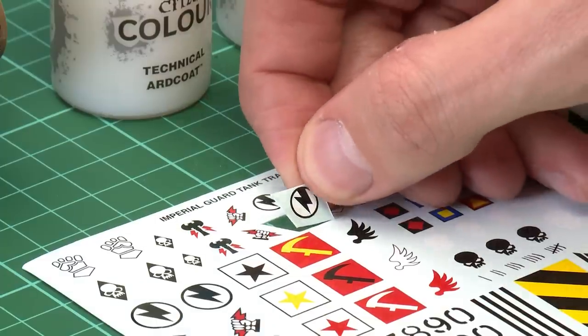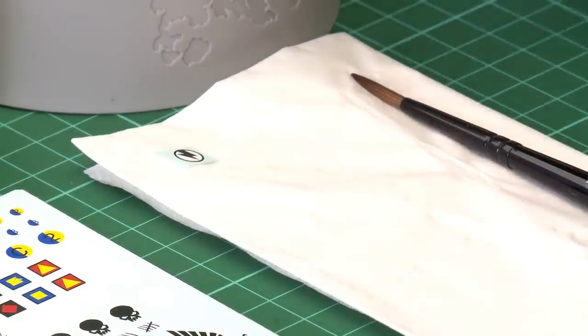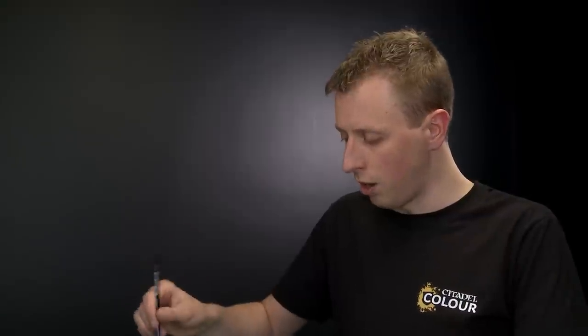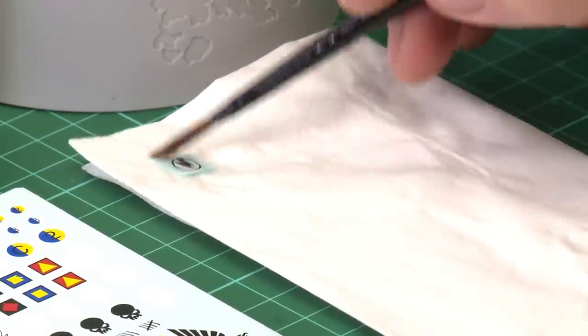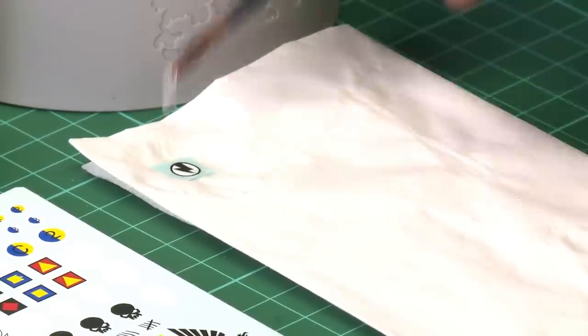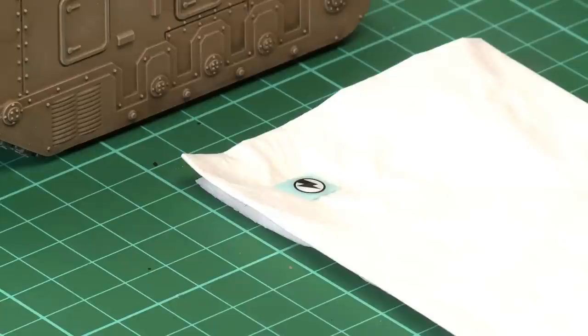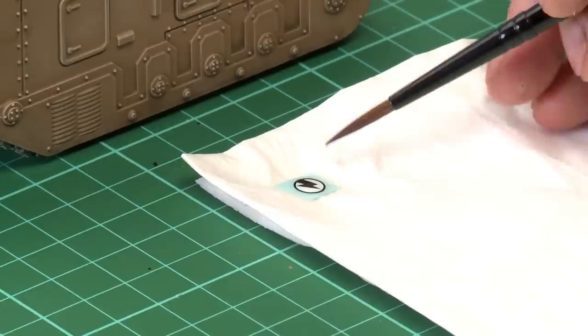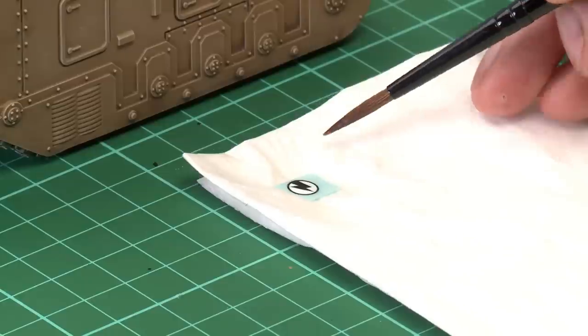First, put the cap back on your knife so it's nice and safe. Then pick up the little transfer and place it onto some tissue. To make the transfer start to move, soak it with some water — load your medium shade brush with plenty of water and give the transfer a good soaking on the tissue paper. Leave it for about 30 seconds, then use your brush to poke the transfer and see if it moves. If it does, we're ready to apply it onto the miniature.